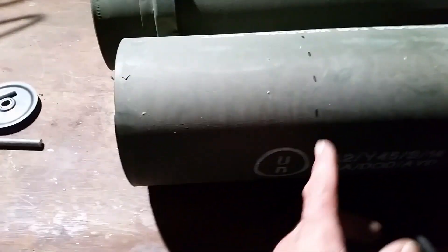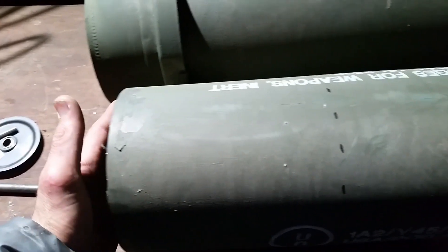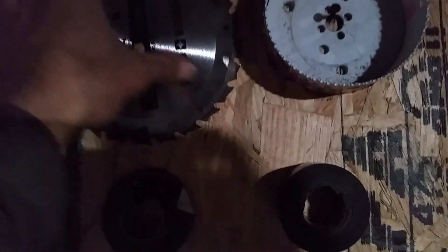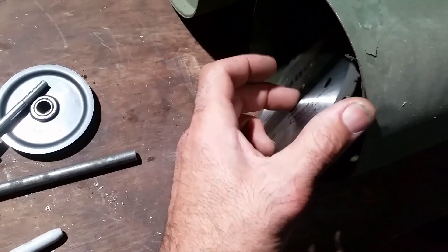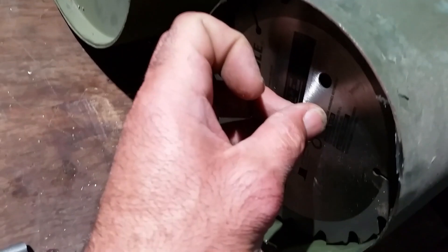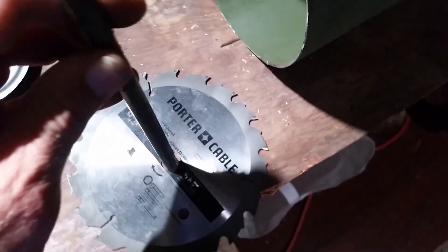Take this military tube that we cut up, cut it down to here, take this section here, and weld new caps on each side of it. Runners for it to bolt down to the ground. Let the shaft go through. I have all the blades — I'm going to be using six and a half inch saw blades. Six and a half inch saw blades fit pretty much perfect on this side of that.